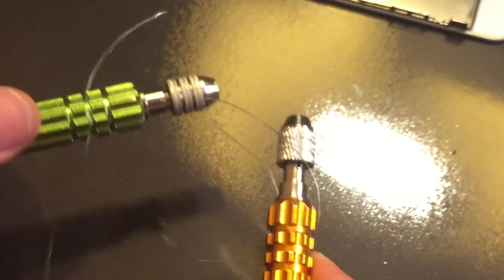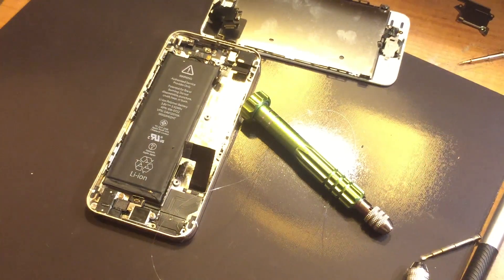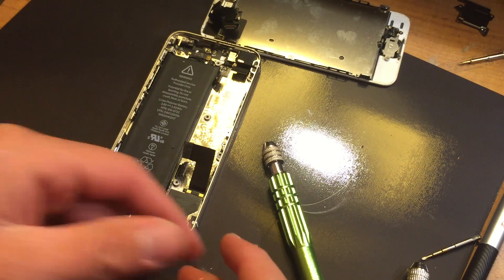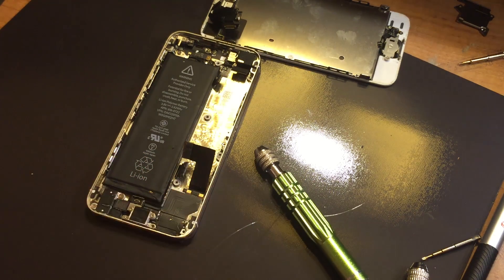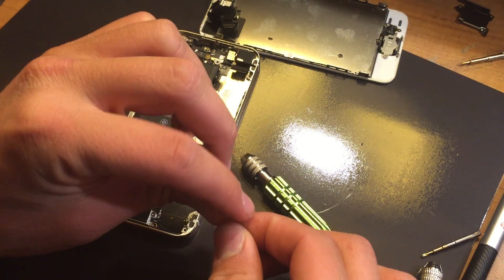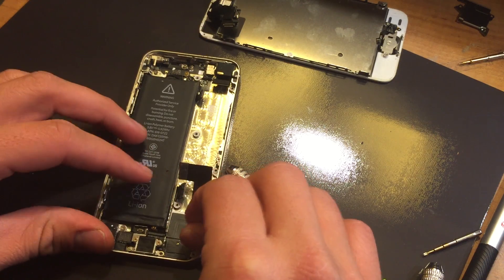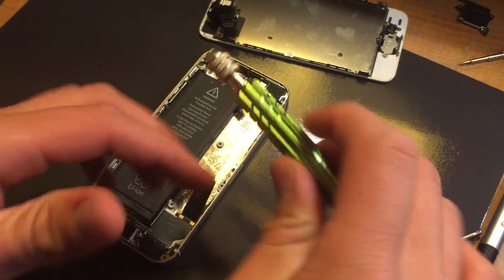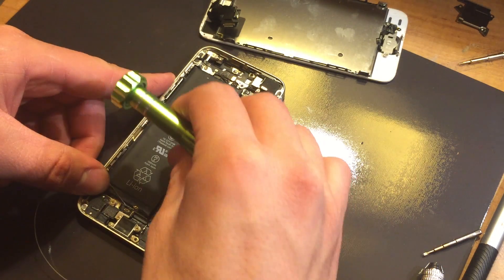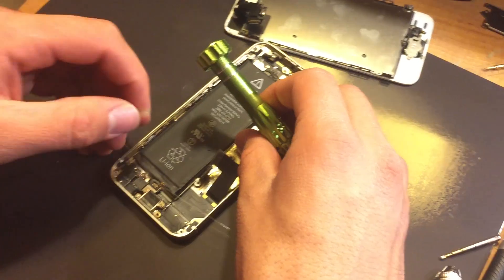Alright, these are now solidly tied on here, and now it's time to go for the foam. What I need to do is fold an angle into this — I'm going to fold a little corner right here — that should make it easier to slip under the corner of the battery. I'm going to go ahead and slip this fold under there.